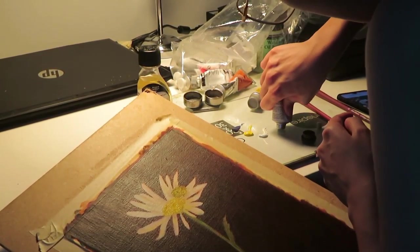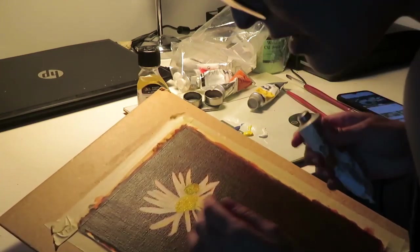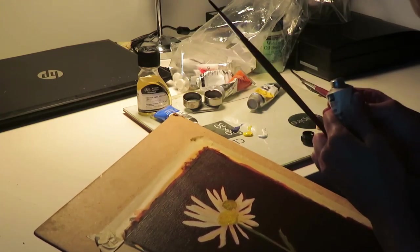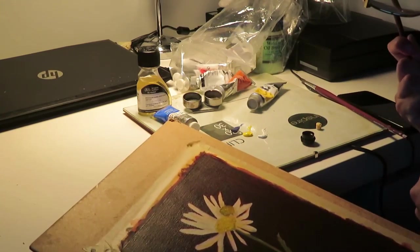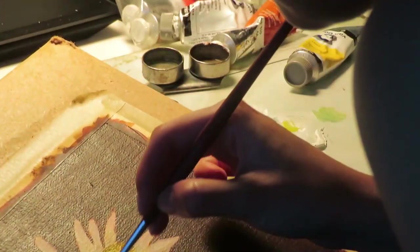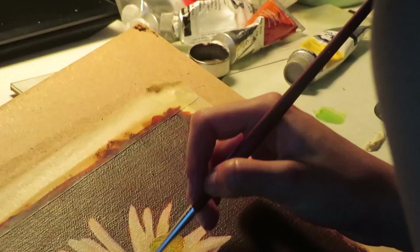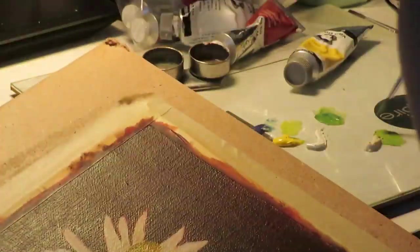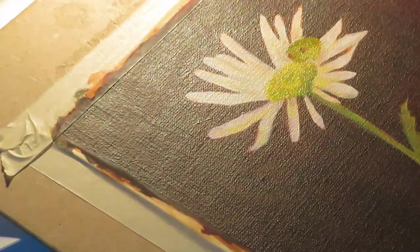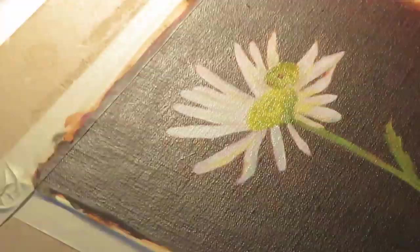My palette was burnt sienna for the underpainting, and I also used it throughout the painting mixed with other colors. I used cerulean blue and cadmium yellow light — I'm pretty sure that was the green I made — and also white for the flower petals and to lighten the colors.